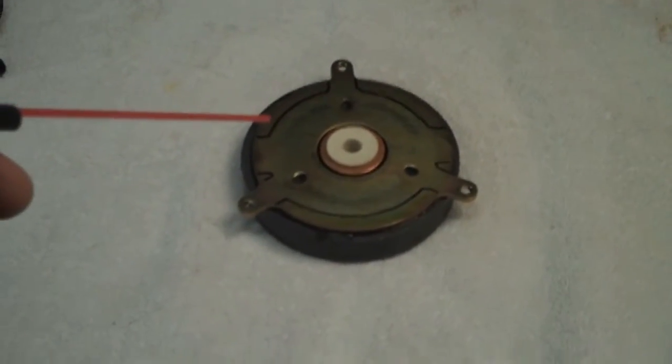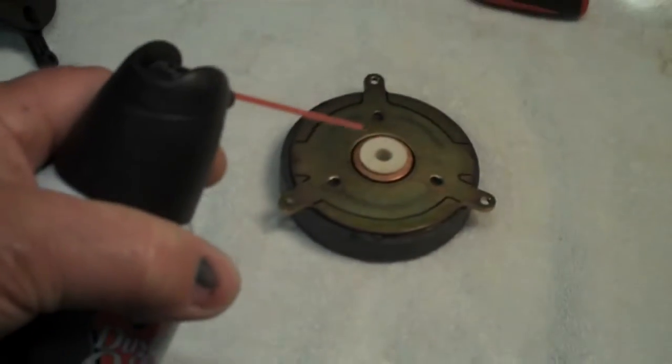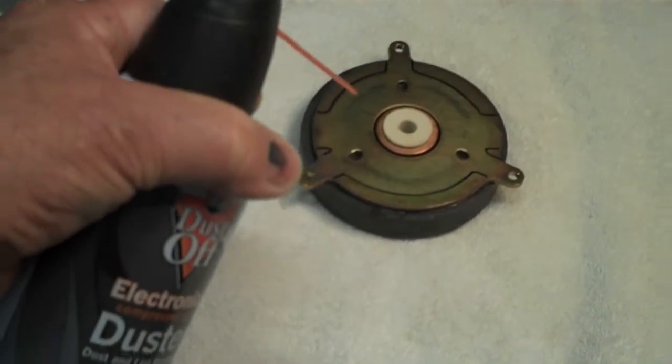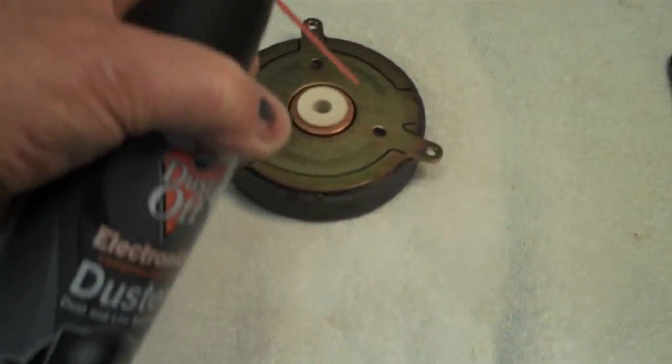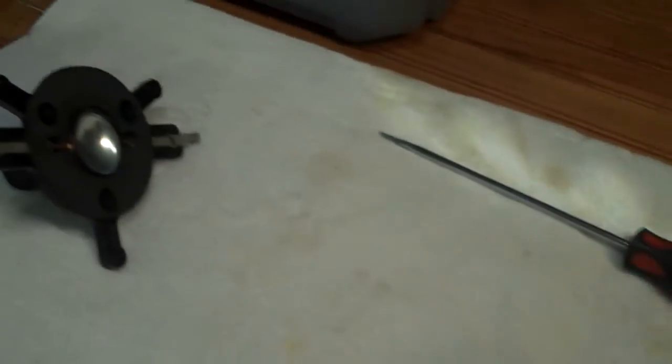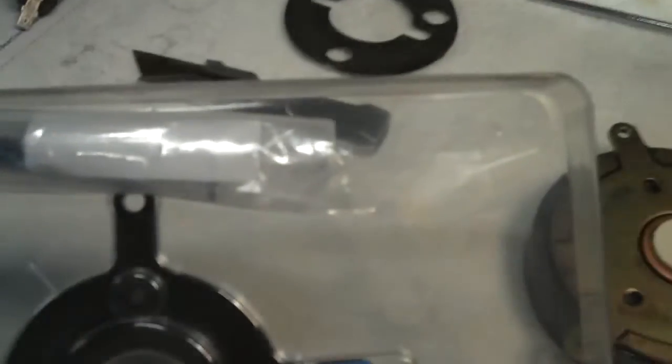After running the paper with the lacquer thinner, let it set a couple of minutes and I'm going to do a little bit of air — just to make sure any lacquer thinner has evaporated.